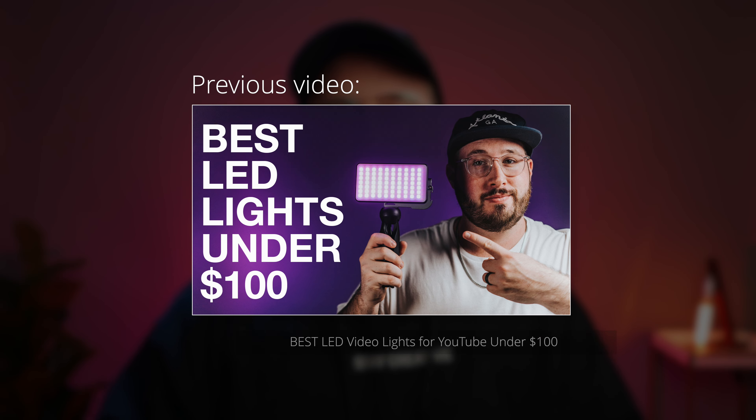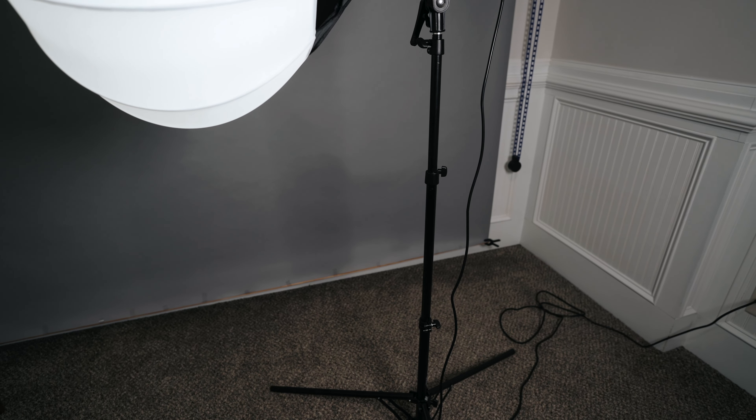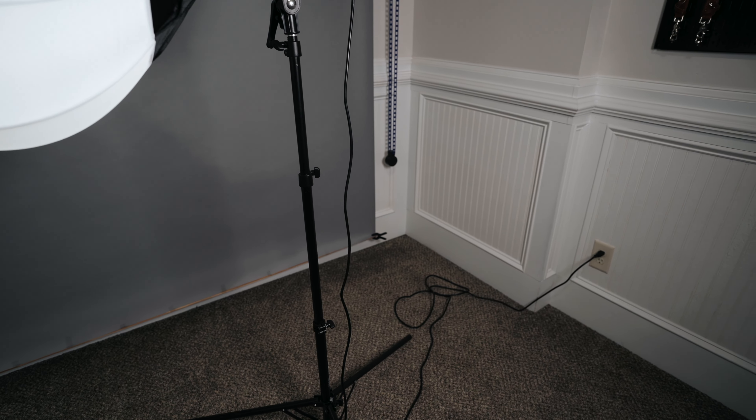One of the initial downsides is that this light cannot be battery powered. If you have watched my other lighting videos, you know how much I love battery powered lights, or at least lights that are capable of being battery powered — because then you can shoot anywhere on location without needing power. And in more of a studio setting, you don't have to worry about tripping over cables, hiding them from your shot, or looking for the nearest outlet. You can just position it anywhere when lights are battery powered.